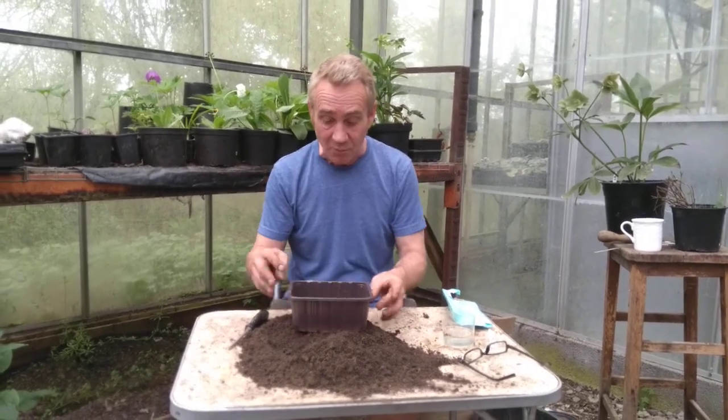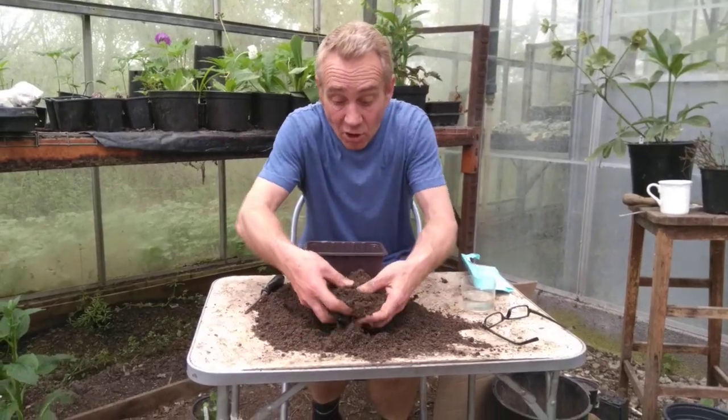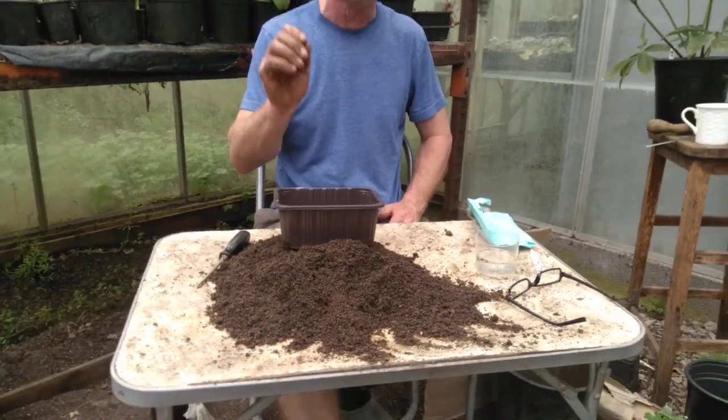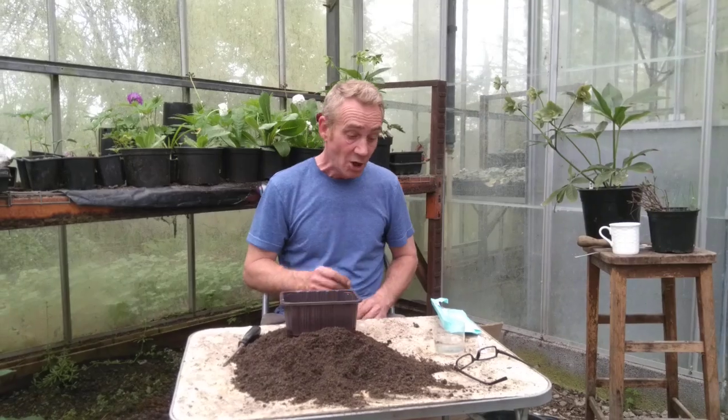To do this we need a plastic pot — recycle everything. I'm going to put some holes in the bottom of that. For compost, you want it to be nice and gritty. You can get some seed compost and give it a sieve, or you can get some multi-purpose compost, add some sand to it, and give that a sieve. You want it nice and fine.